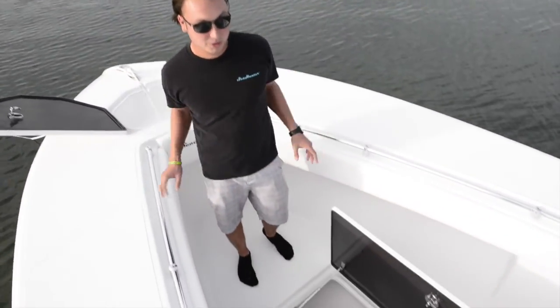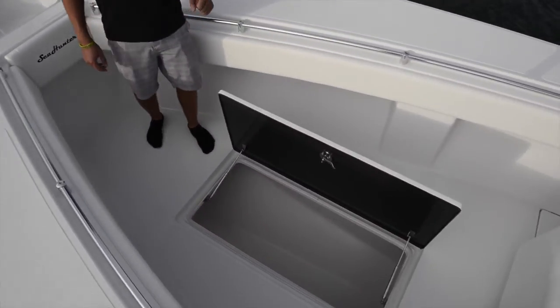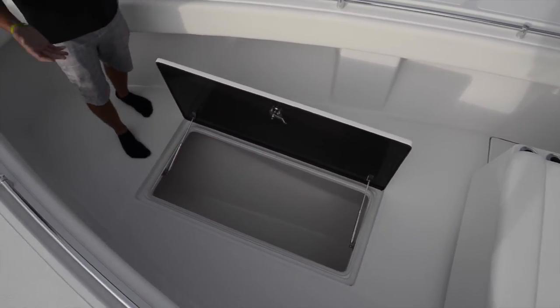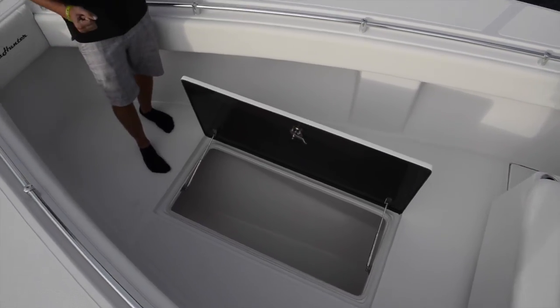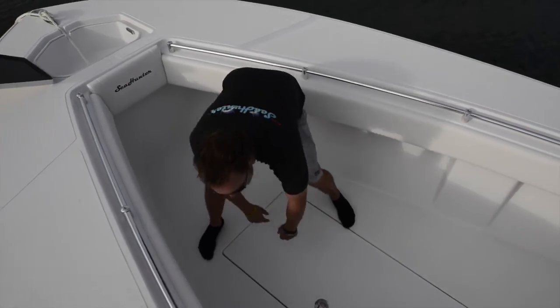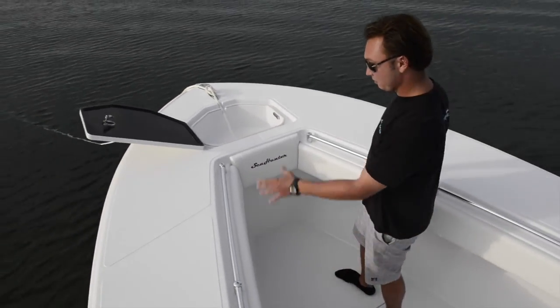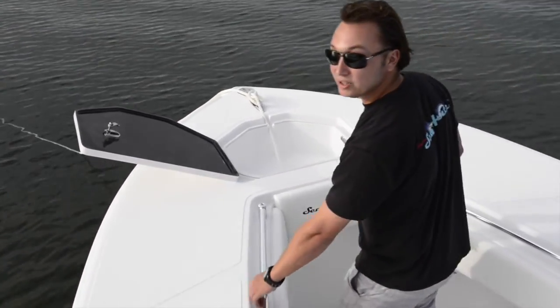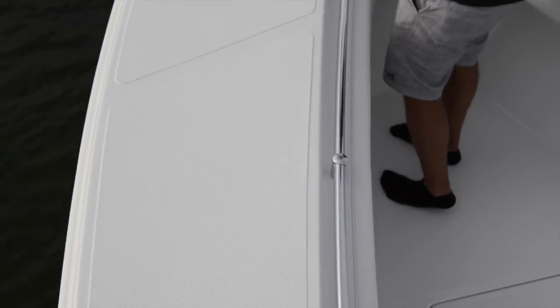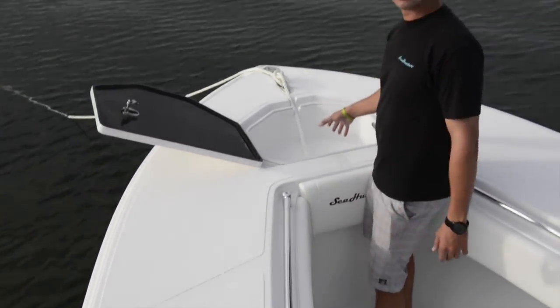As you can see, I'm standing in the front of the boat and there's plenty of room up here to work. There's a nice large fish box directly in the center, and that is all insulated because the entire boat is full of foam. Looking at the bow, you see we have combing bolsters all the way around, a nice recessed grab rail, and we have the ability to add rod holders all the way around the boat, and a nice anchor locker directly in the front.